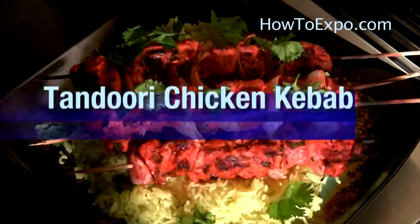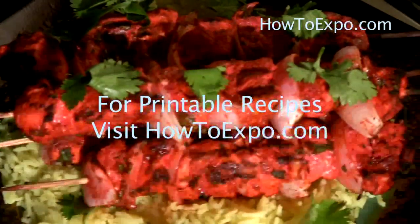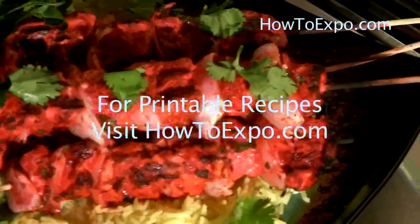Hi, this is Mariette on behalf of howtoexpo.com. Today I'm going to prepare tandoori chicken kebab. To print this recipe, visit howtoexpo.com.